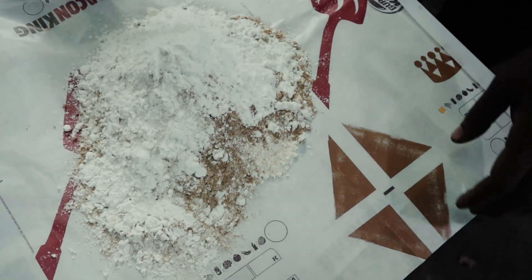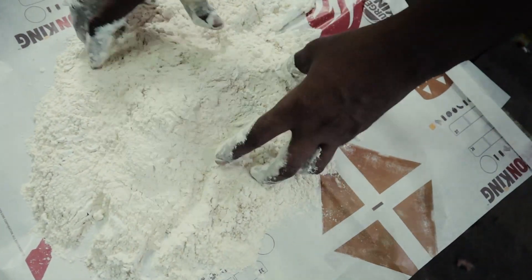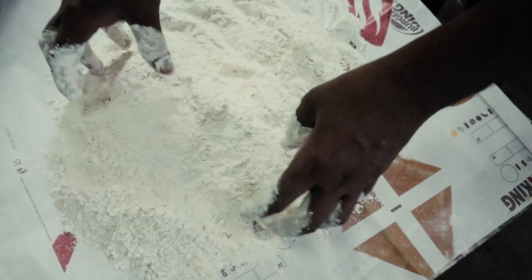I am mixing this. I am mixing it in a piece. It is dry. Yes. It is dry. It is dry.